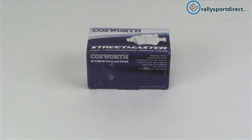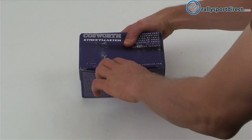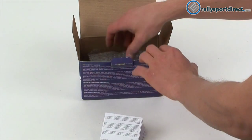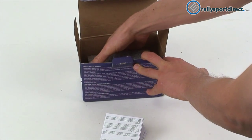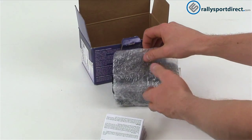Hey guys, Rick Thrally Sport Direct here, and welcome back to another edition of What's in the Box. We've got the Cosworth high-performance street master brake pads. Got the box right here, go ahead and open these up. I do understand there's not a whole lot to show you with brake pads, but these do have some unique features, so I just wanted to pull them out and show them to you.